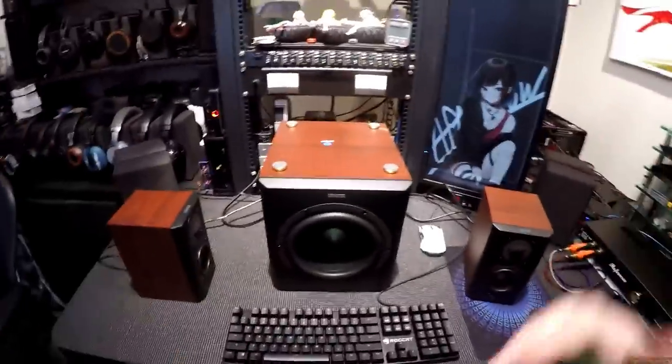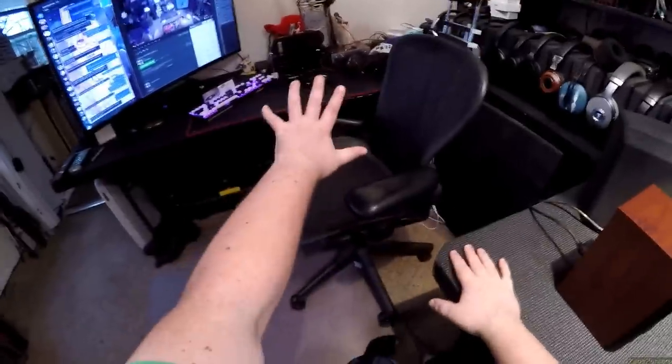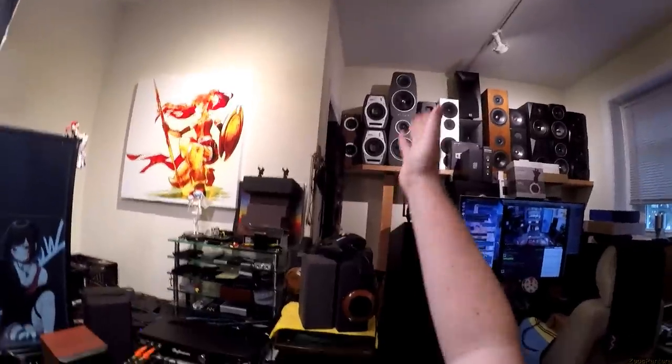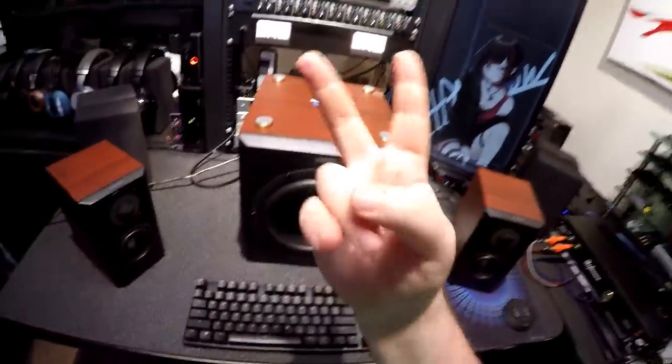This has been my main listening setup on my computer — my workstation. When I'm sitting there I have headphones and speakers which are nice and small and flat, under my 40-inch monitor, with this big-ass eight-inch sub behind it. The Fluid Audios are great, but putting them on the desk doesn't work — they stick off and don't fit. So these have a very good niche.